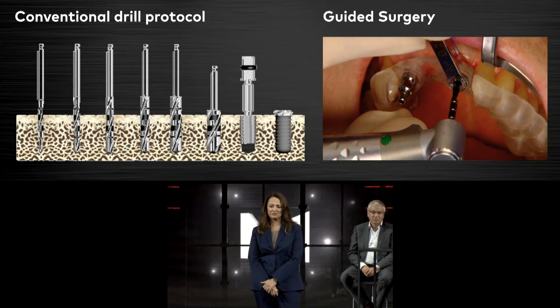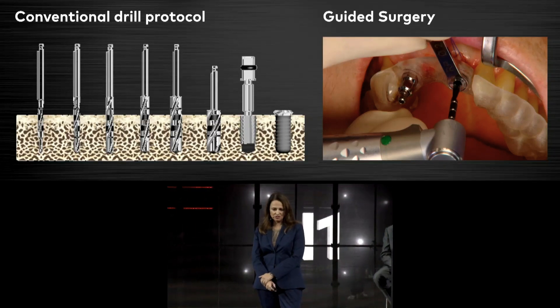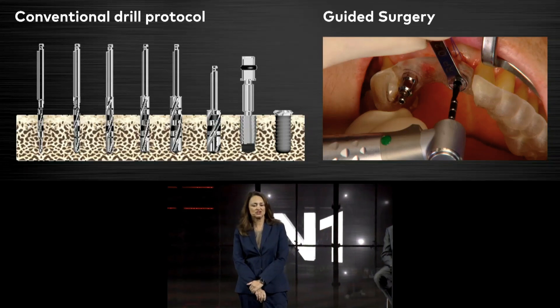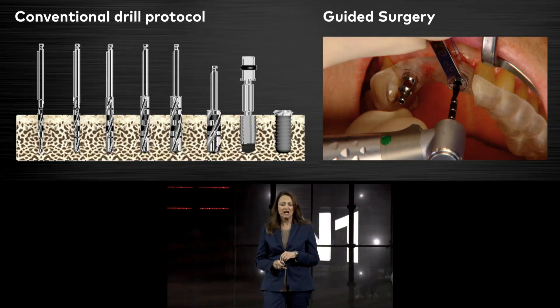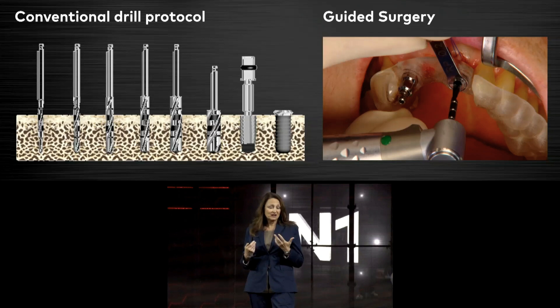I would like to share my experience today with you. Originally I was coming from the guided drill protocol, which I have performed since 2004. My experience from the very beginning was that it's much easier to receive primary implant stability in the guided drill protocol, because you don't have deviations or angulation due to the guidance of the templates and the sleeve.